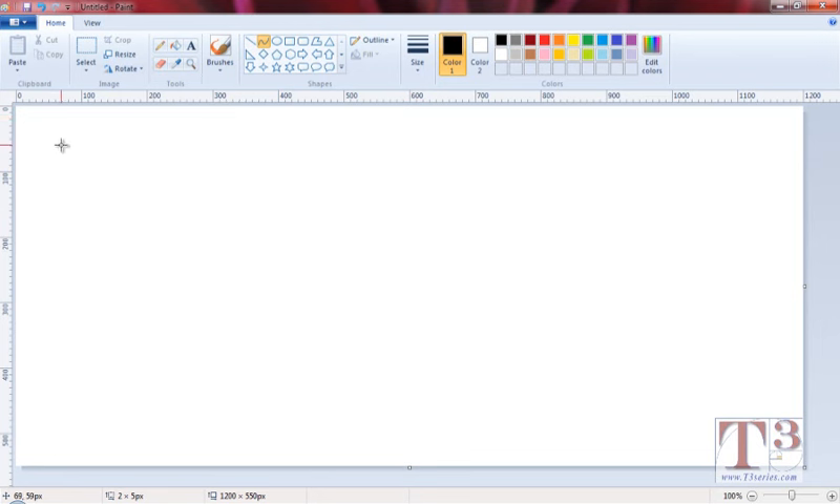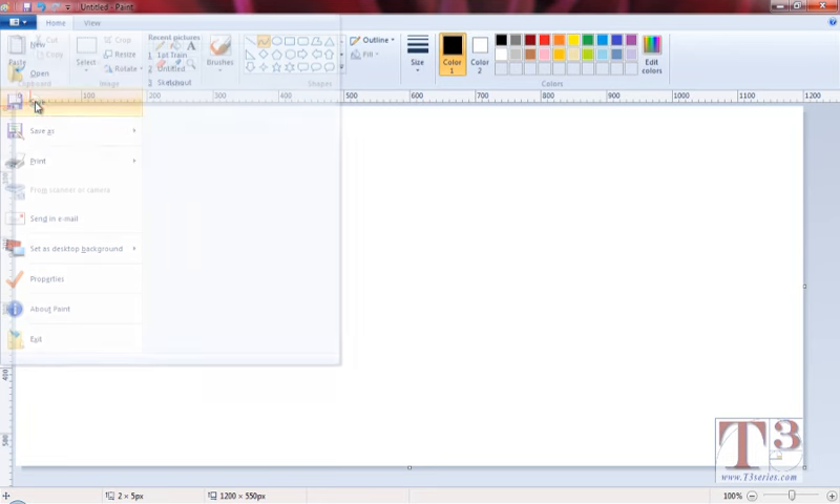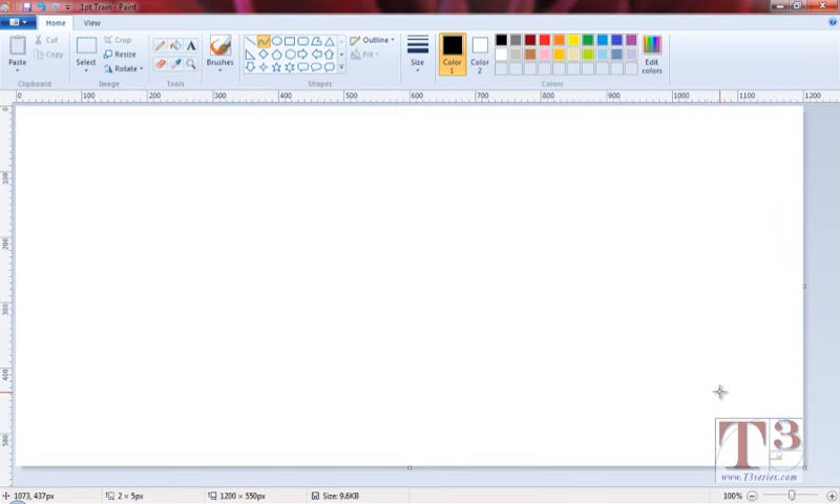That's the first thing we're going to do. The next thing is to make sure we save this. Go up here and left-click on this little icon, this little arrow, and it's going to open our options. Click on save, and you can save this in your folder. I'm going to call this one 'one point train.' Your teacher may want you to name it after yourself so they know who is drawing this. I have my students type their name after the name of the project.